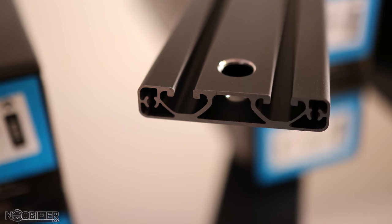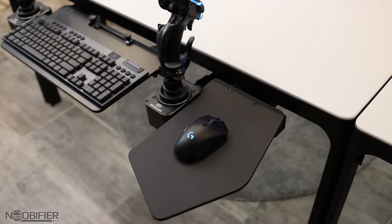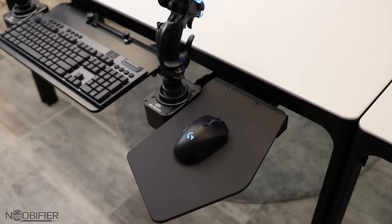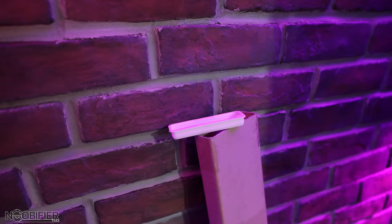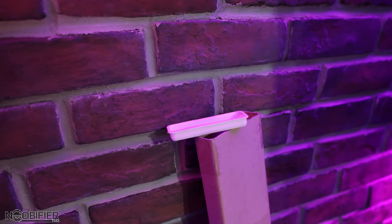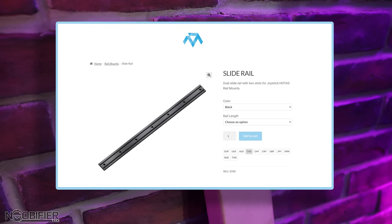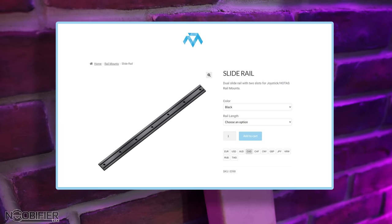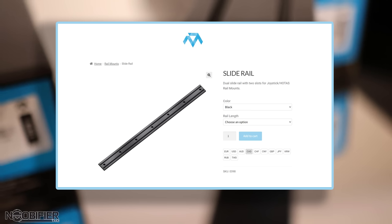Depending on how you have your devices placed in the rails, you may be able to swap things around left to right without needing to remove them. For example, my sticks are on the rear track but my mouse is actually on the near track. The 2080 profile ships separately in a special tube, and mine arrived safe without any damage. It's available in several lengths from 117 all the way to 200 centimeters, which is like 3.8 feet to 6.5 feet for the Americans in the audience.